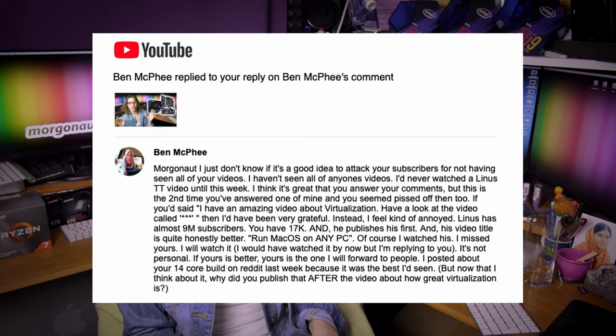Darling, Linus really released his video about 9-10 days before I released mine, but you forget — I was working on this solution for a few months. You get it? And if you will ask in a stupid way, of course I will be pissed off.